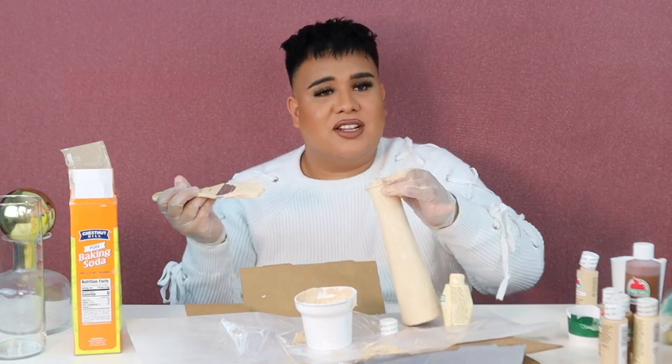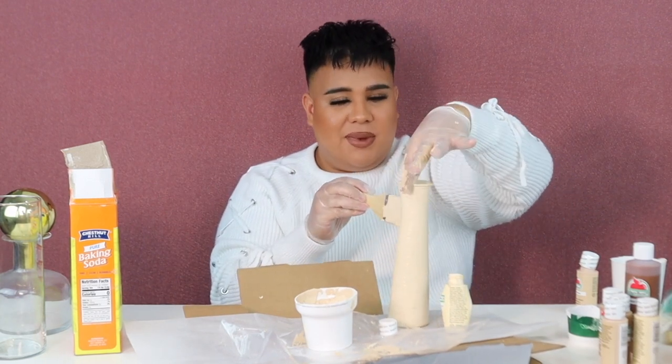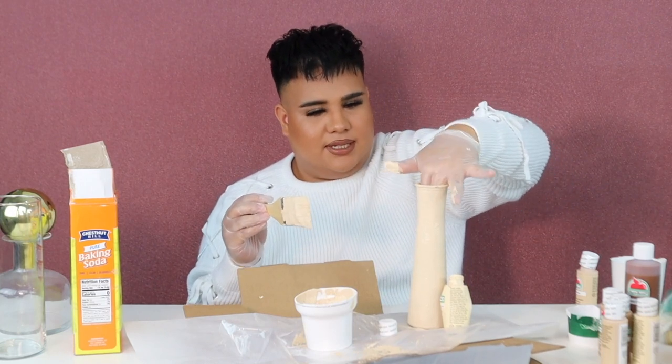But if someone looks on the inside, they're going to be like, "this was purple!" No, you don't look inside. No miras adentro, okay? No te miras adentro. This looks viby as fuck.